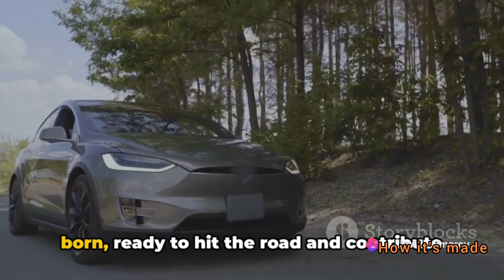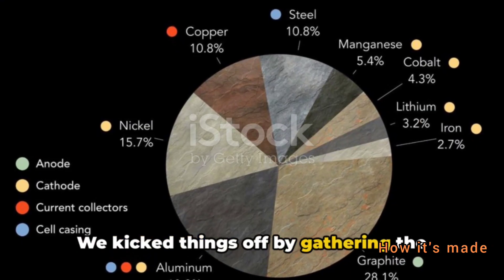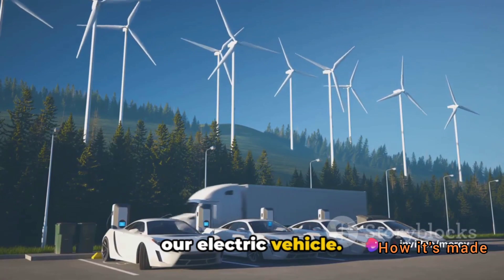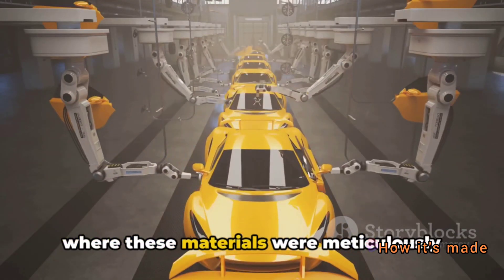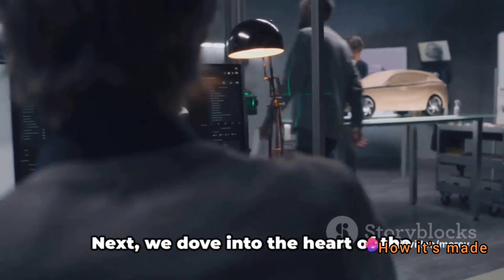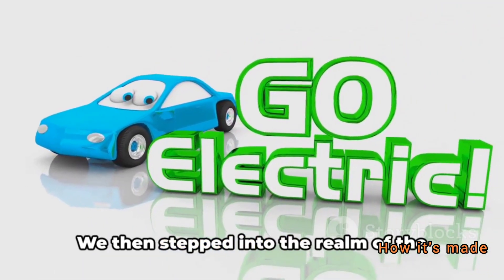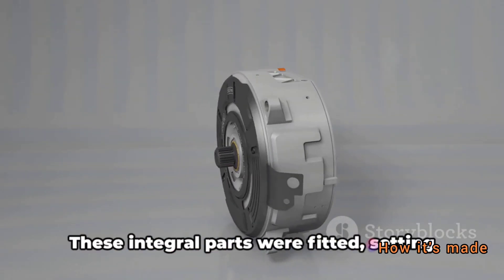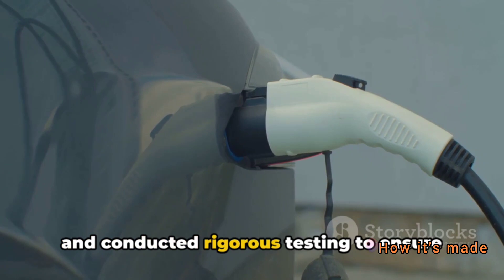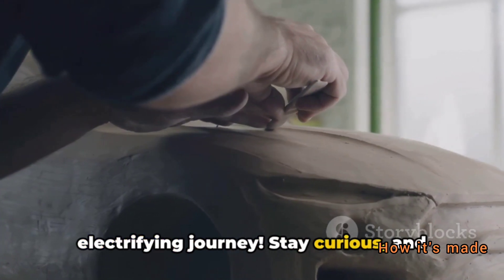And just like that, an electric car is born, ready to hit the road and contribute to a more sustainable future. Let's quickly recap the fascinating journey we've just been on. We kicked things off by gathering the essential raw materials and components — aluminium, copper, lithium and more — all ingeniously assembled to form the core of our electric vehicle. Then we moved on to body assembly, followed by battery installation, the motor and control unit, and finally the finishing touches and rigorous testing. Thanks for joining us on this electrifying journey. Stay curious and keep exploring.